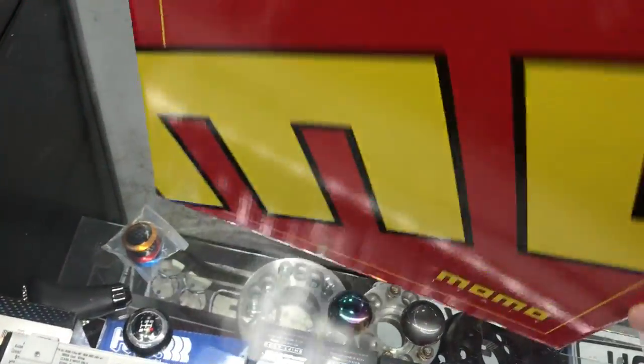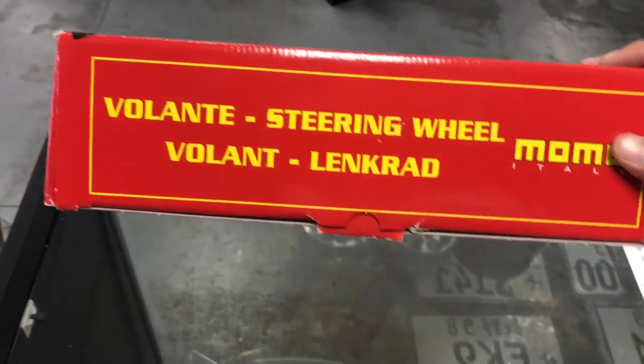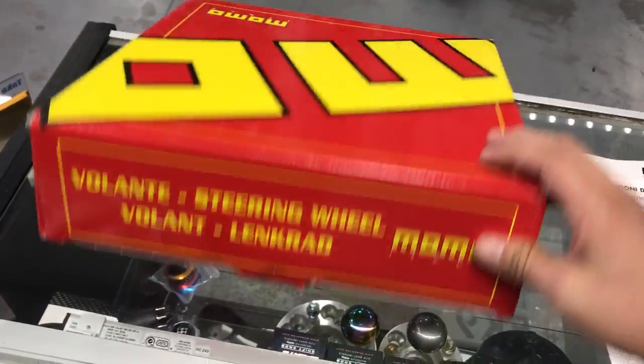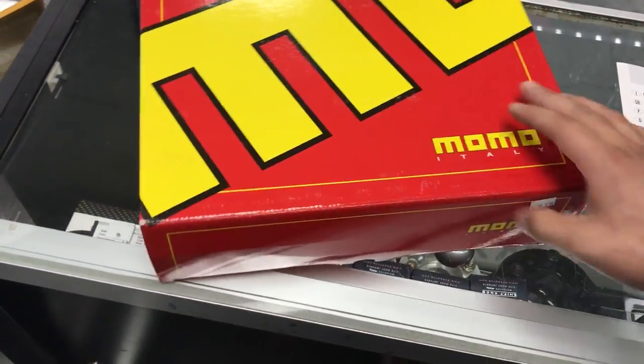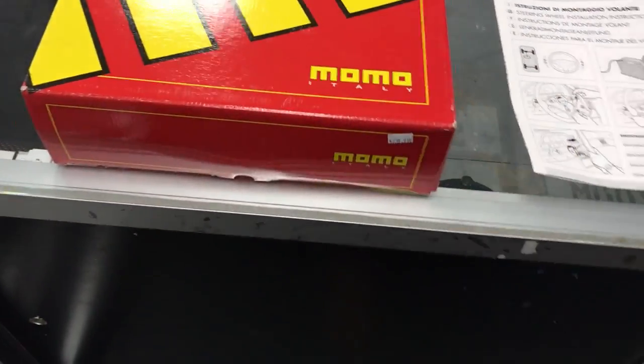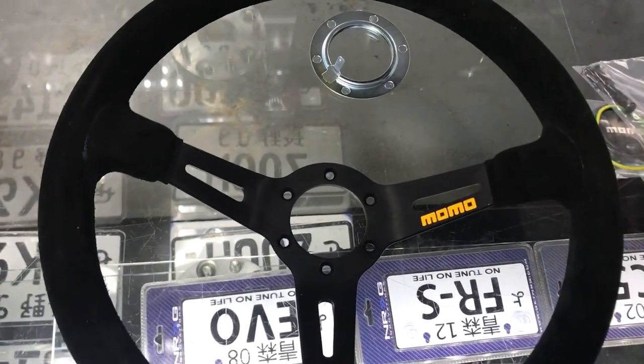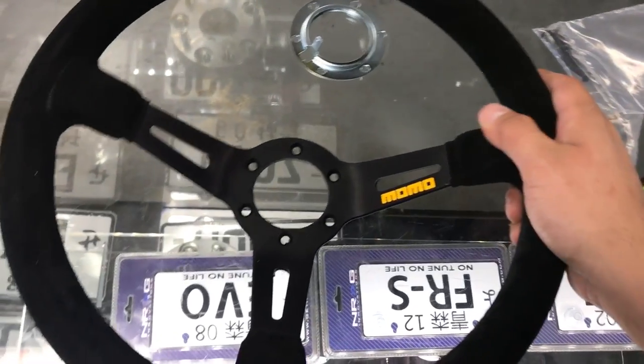The box is really simple. Some boxes have a clear window so you can see the style of wheel, but this is just a regular old box. You can keep it for sentimental value or just to have it around. This is a 350-millimeter deep dish wheel — around $240. You can probably get it a little cheaper online.